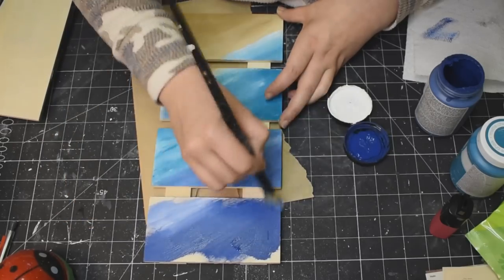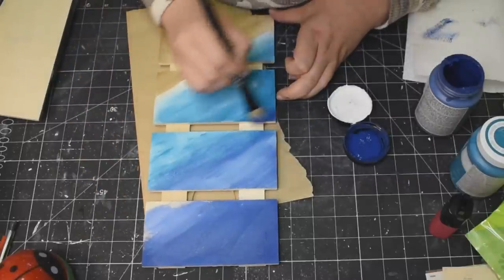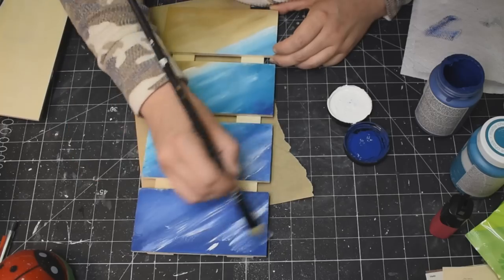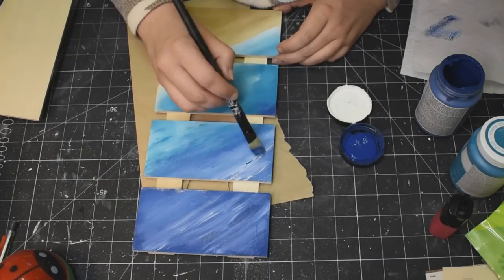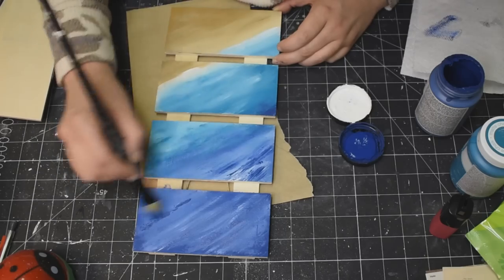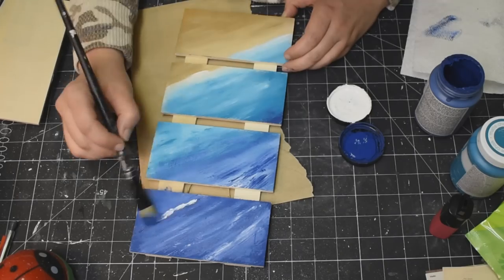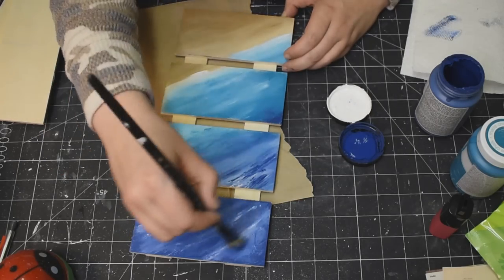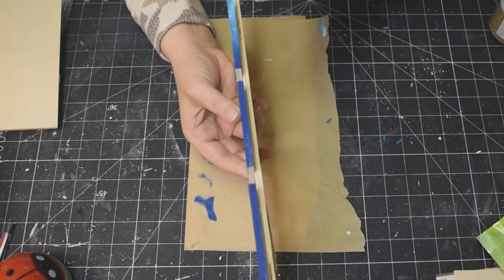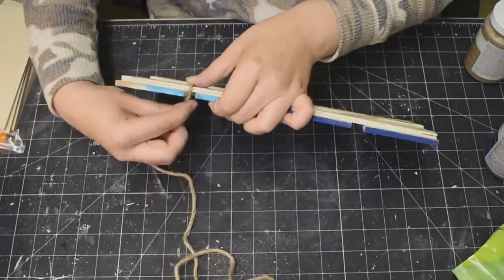Just using my white chalk paint and going all the way up to the top there — blend, blend, blend — throwing some white to create those waves, a little bit more blue. Go over it until your eyes are happy. I literally just played around with the colors, playing around with the paint, and it turns out so pretty. Look at that. I did go down the sides of the panels as well, just to make sure that everything looked finished.